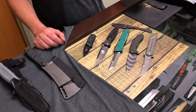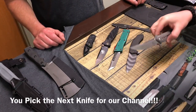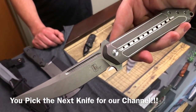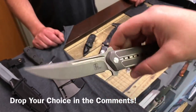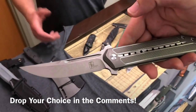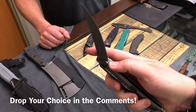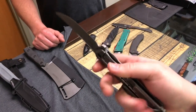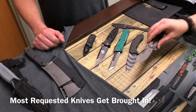First off, the Todd Begg Steelcraft Series, made by Riat. This is nice. So you said this is a mid-tech or a collaboration with Riat knives? Yeah, I mean it's awesome because you're getting all the features, you're getting the styling, but if you can't afford the custom price, it's a great option. Dude, this is sweet.